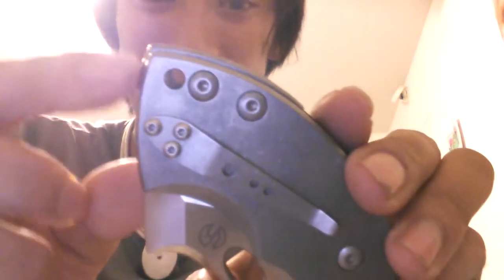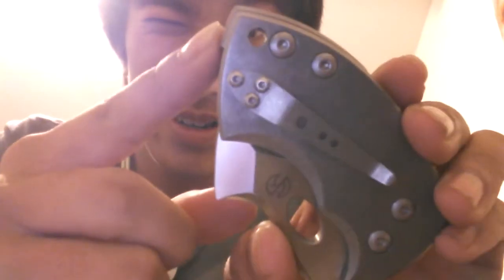I don't think I'm going to put anything in the keyhole or the lanyard. That's pretty cool.